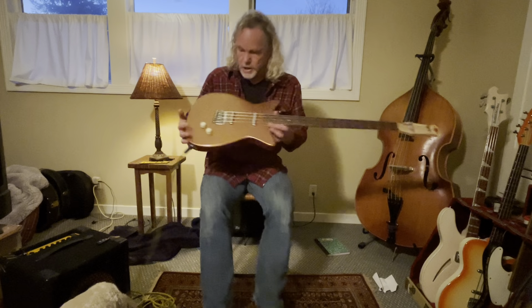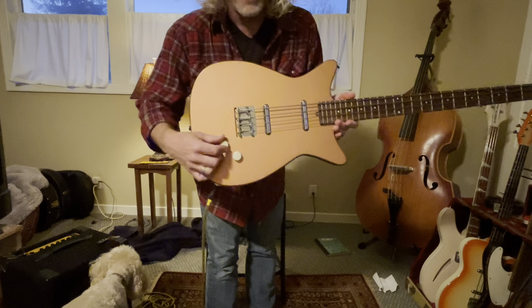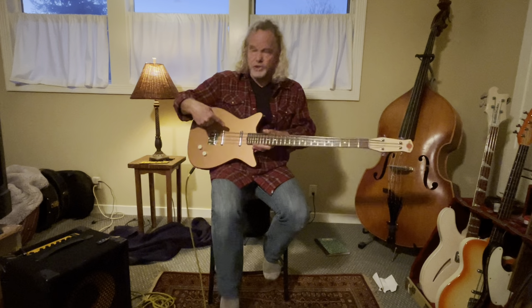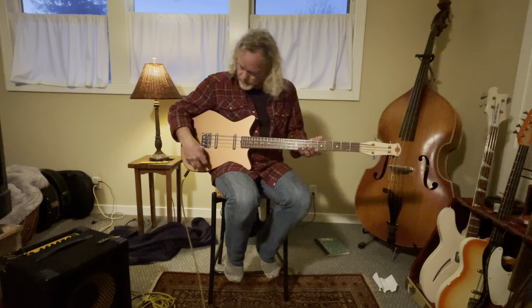The controls has one volume and a pickup selector switch. We'll start with the very back position, which is just the bridge pickup.